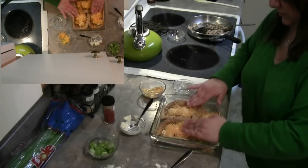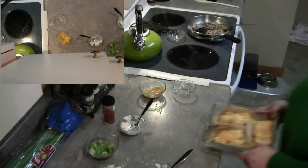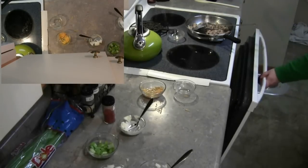Let me just press that down a little so nothing comes popping out. I'll turn on my timer and we'll be back in 15 minutes.